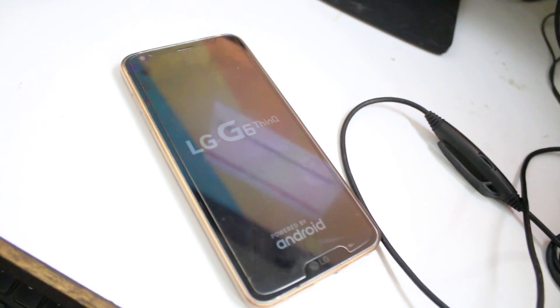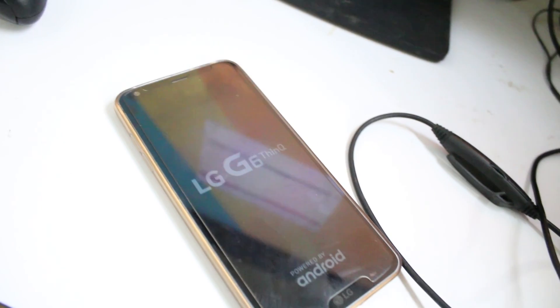The phone is still restarting and resetting, but you can now unplug it. That's how you can flash the stock ROM from any custom ROM — if you want to remove root and custom recovery, you can do that this way.